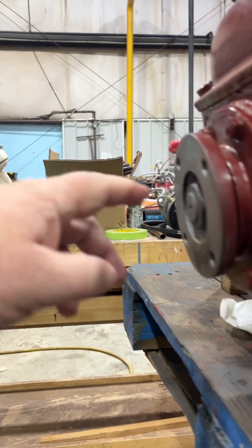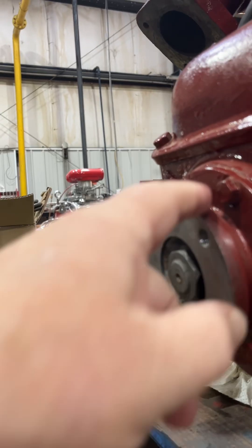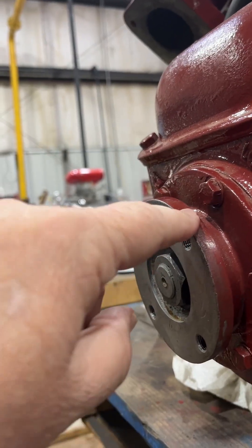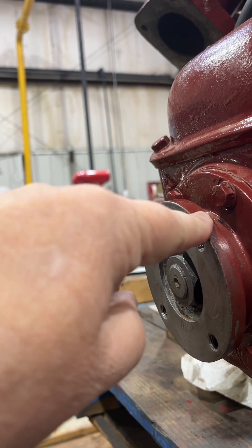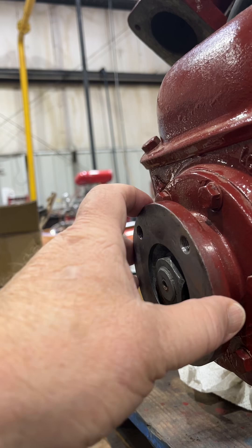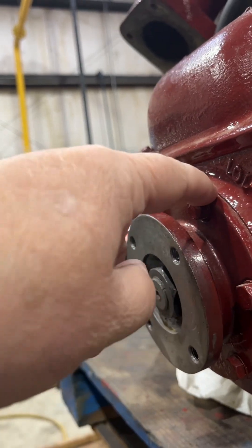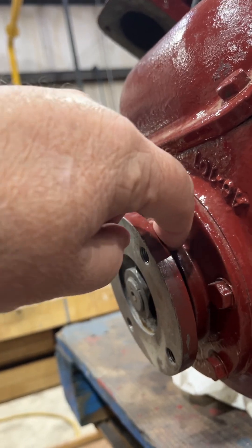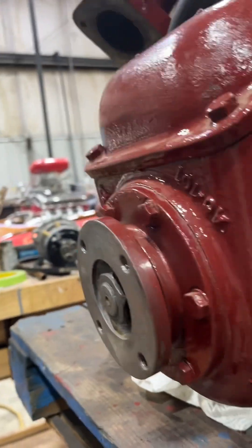We're going to have to pull this nut, pull this flange, and then we have to pull this flange as well. This is your output flange — the output shaft flange that passes to your prop shaft hub. Then this flange comes out, and there's a seal right behind here that we'll have to replace.